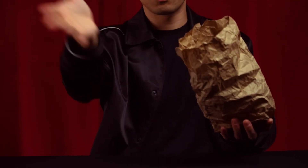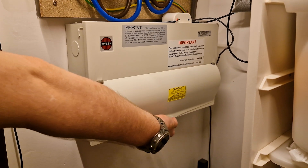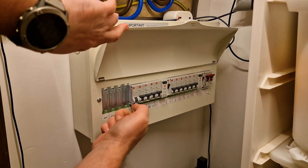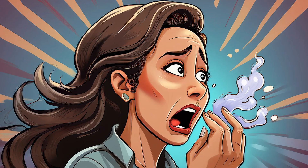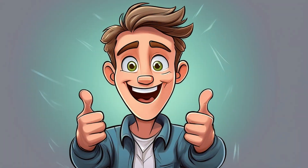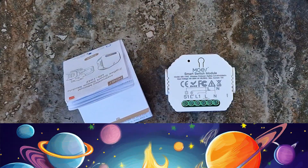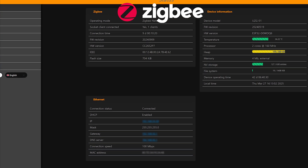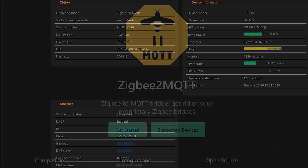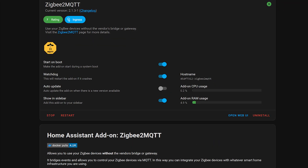Now that the wiring is done, it's time to make some smart magic happen. Flip that breaker back on and take a moment to admire your electrical masterpiece. No sparks? No smoke? No smell of burning regrets? Fantastic! Since this module speaks Zigbee, you'll need a Zigbee-compatible hub to introduce it to Home Assistant. I'm using Zigbee2MQTT, so all examples will be based on my live setup.